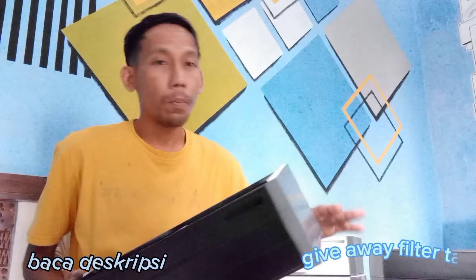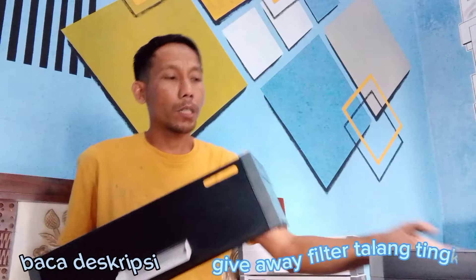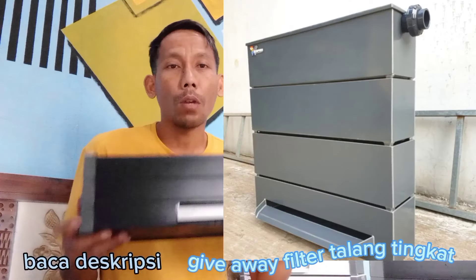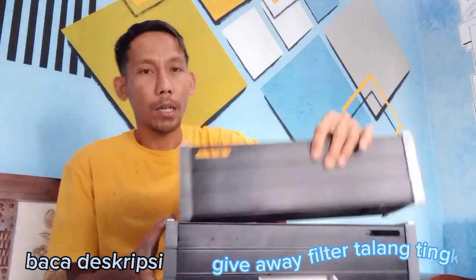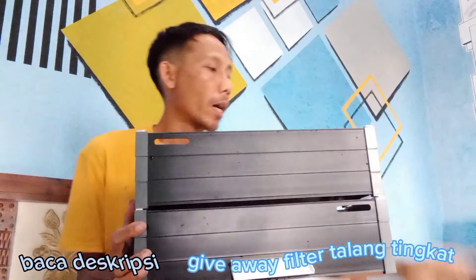Spill filter talang, tapi nanti bertingkat ya teman-teman. Untuk talangnya itu bertingkat, susun seperti kalau di kolam koi itu seperti bagi sor. Ini nomor satu yang bawah sendiri, kita tambah lagi yang kedua, dan yang atas di.